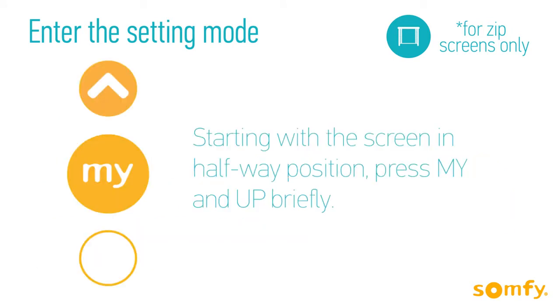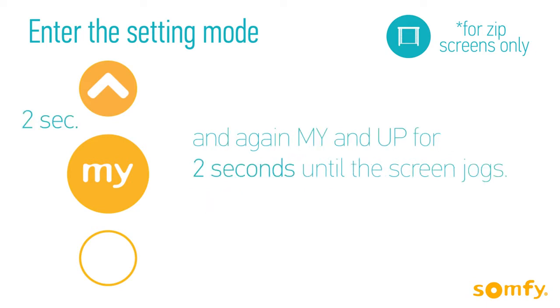To enter the setting mode, position the screen halfway and press My and Up together briefly, then press the same buttons again for 2 seconds until the motor jogs.